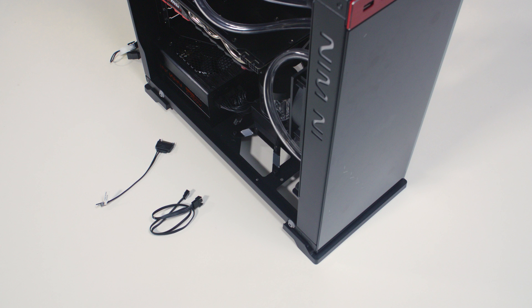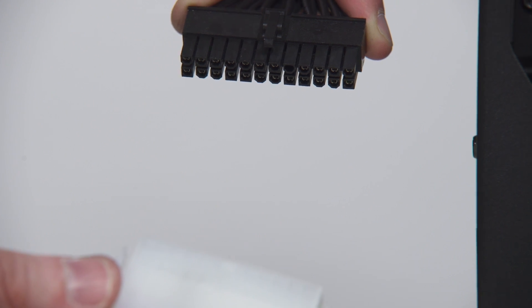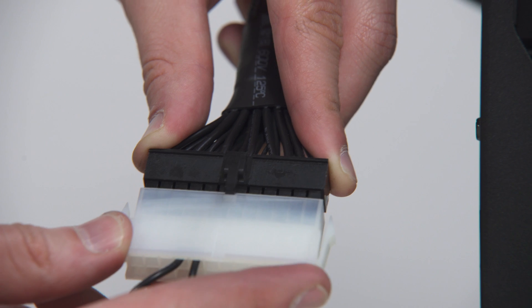To safely proceed to the filling process, it is mandatory to do the following. Disconnect all power supply connectors in your computer. Plug the EK-ATX bridging plug to your 24-pin ATX power supply cable, which allows jump-starting your power connector.